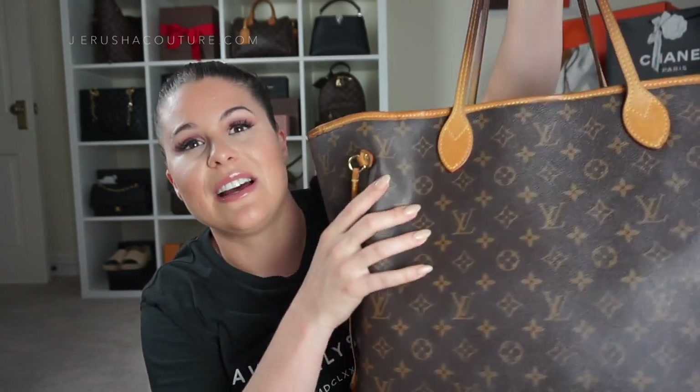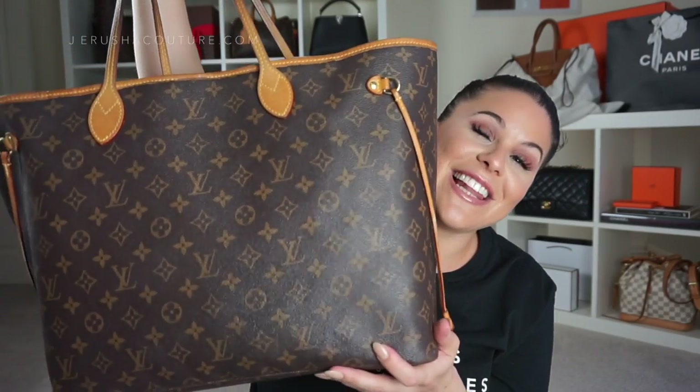I'm so happy I finally got this bag emptied out — now I can trade it out. I'm thinking of switching to my Birkin next, but I might use my Pochette Métis or a Chanel bag. A lot of people ask why I'm not using my Chanel bags lately, and the truth is I'm just grabbing what works. Being a new mummy means you just reach for the easiest option — I grabbed my Neverfull GM and it's been effortless.